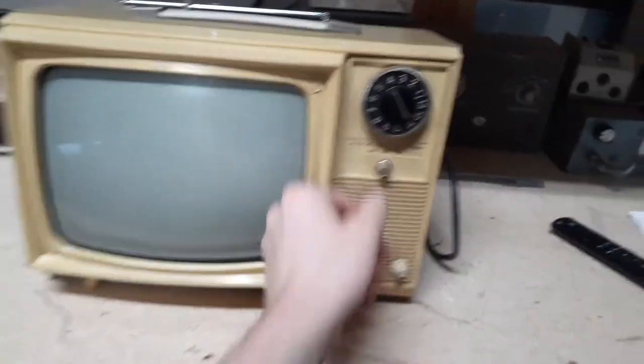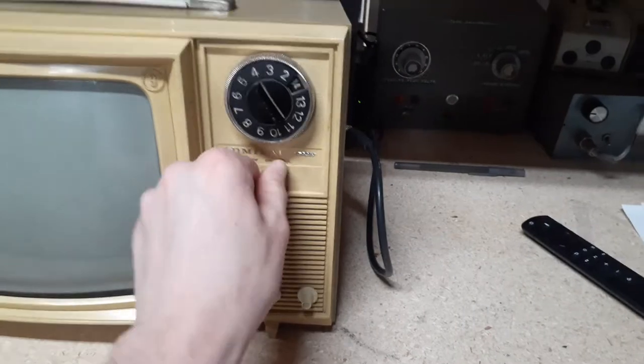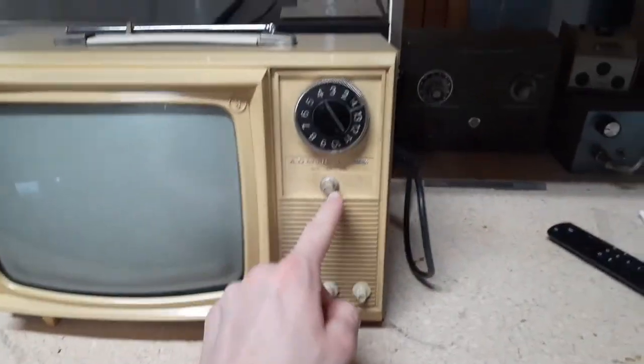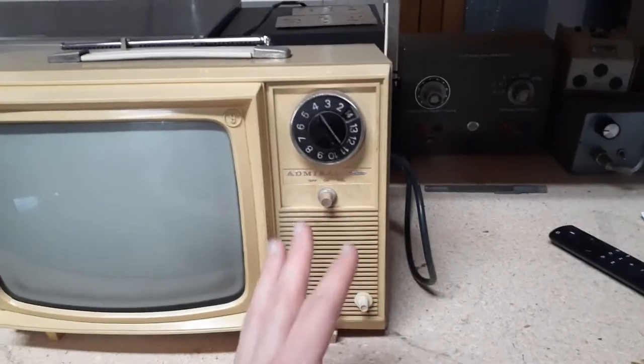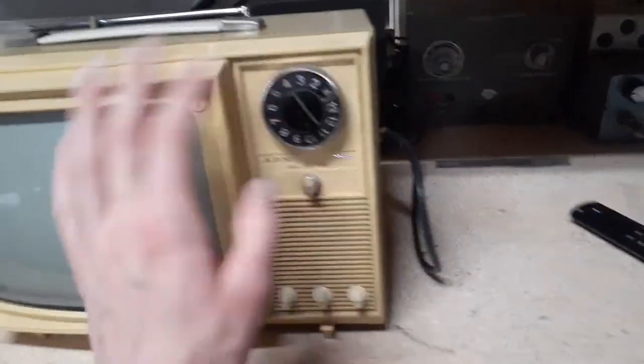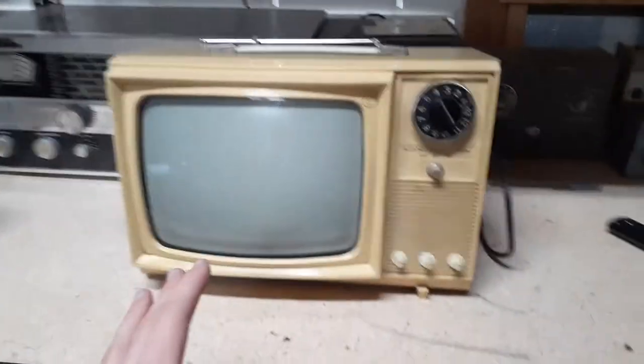The volume knob is broken off on the inside — it's a typical Admiral thing. I don't plan on fixing it; I'm fine with just plugging it in and having it come up. I just leave it unplugged when I don't want to use it. I may do it eventually, but it's at a stable volume. So what we're gonna do is demonstrate this TV real quick.